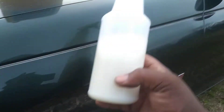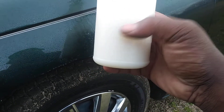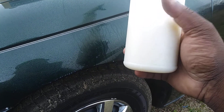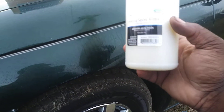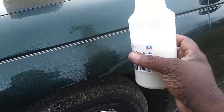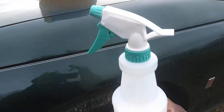It's got ounce markings on the side, which is great if you want to mix your waterless washes or whatever. It shows one ounce, two ounce, all the way up — it's a 28 fluid ounce bottle. Pretty cool.